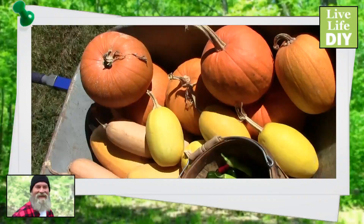Four chicken coop designs that I built myself. What did I do right? What did I not do right?